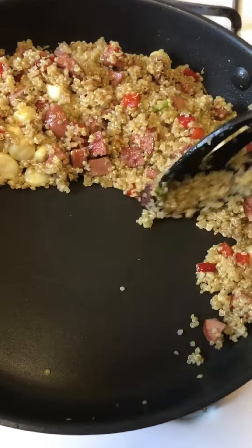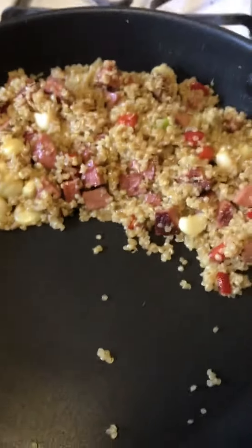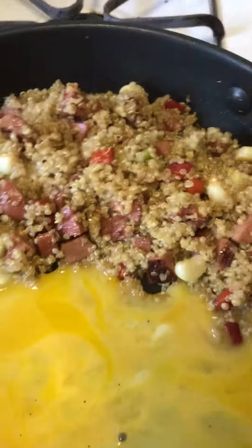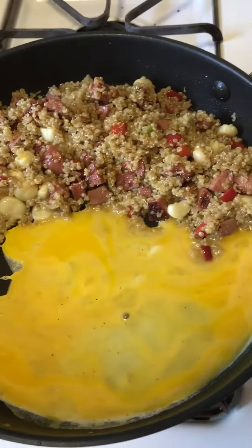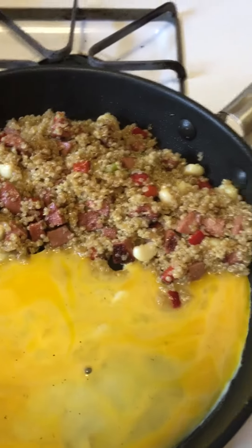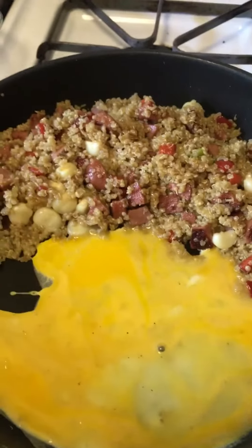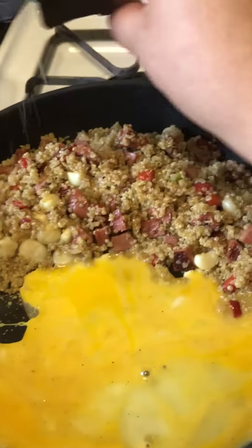The last thing I want to do is the egg. I'm going to push all my stuff to the side for a minute. I'm going to grab some egg here and let that cook really quick. And I've got a nice scramble going in there. I used a lot of the fatter stock of the green onion to put into my stir fry, and I'm using a lot of the lighter side of the green onion to throw on top as a garnish.